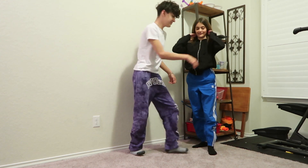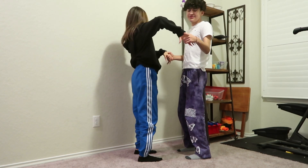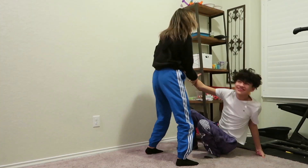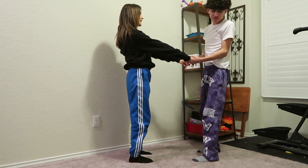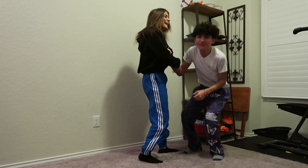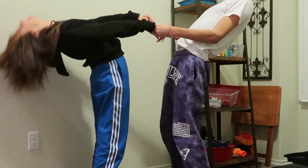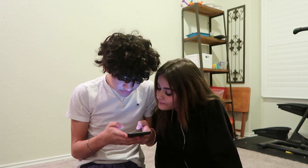Alright, this is the first one — I'll put it on the screen. It's a standing move. You get on the side, put your feet with a space between them, and you gotta bend back. This one is so easy. Ready? Set, go — stretch all the way back! Oh my god! One more time, three, two, one — oh that one was so good! Alright, that's the first one. That was the easiest one.